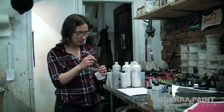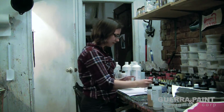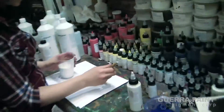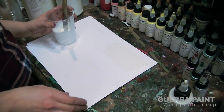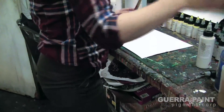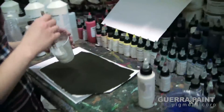On its own, the Liquid Pearl mixed with the Acrylic 65 looks like this. It's a very subtle pearlescent. It actually shows up better on black paper, or a black painted background, or really any dark background, not necessarily black.